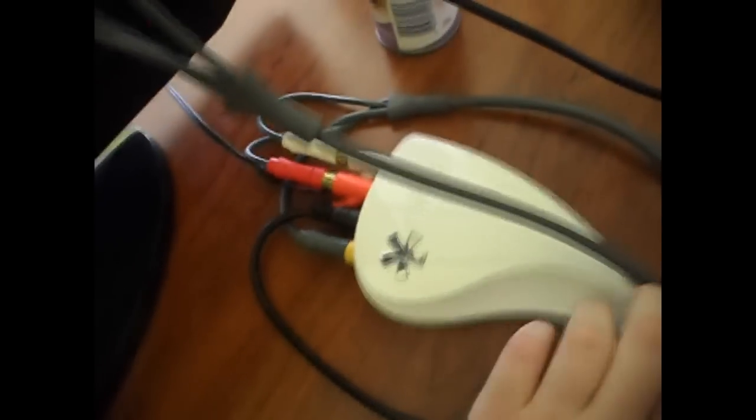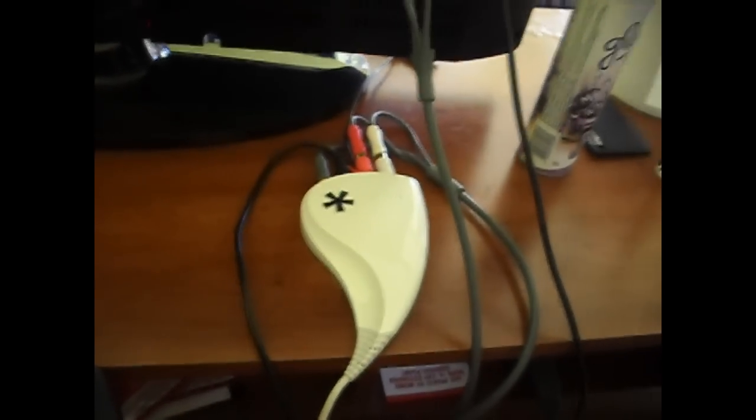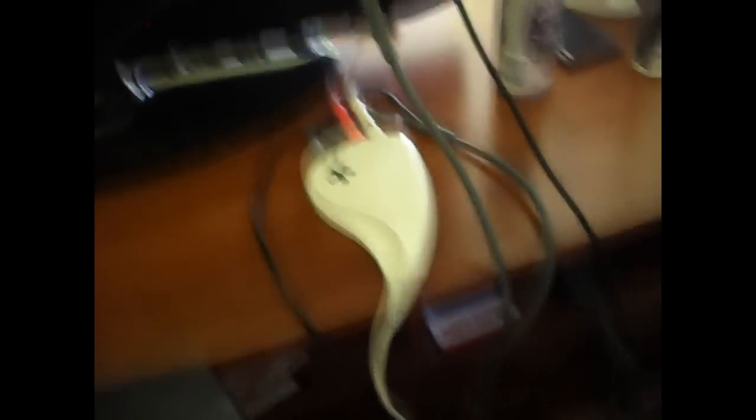Over here we have my Dazzle DVC 100. Right now, as you can see, I'm on HD cables. But the thing is, on my Xbox I have it set up for the HD TV, and if I want to record I have to go back to standard definition. If any of you know how to record in HD at the same time, please send me a message as soon as possible, because I want to record in HD.